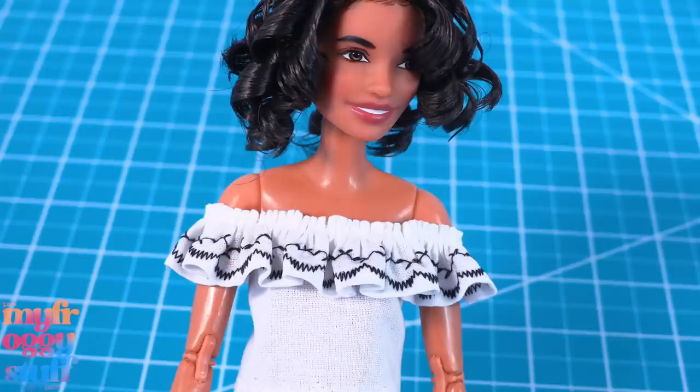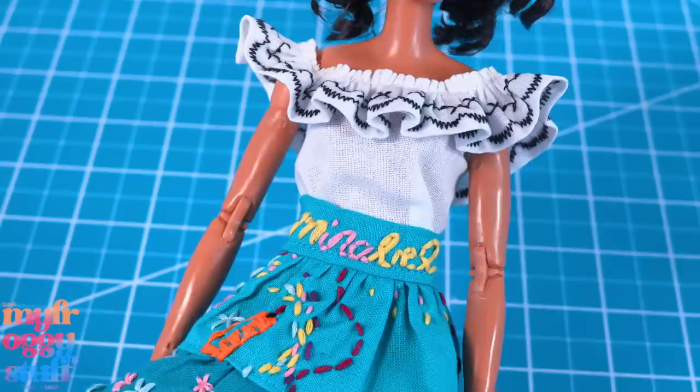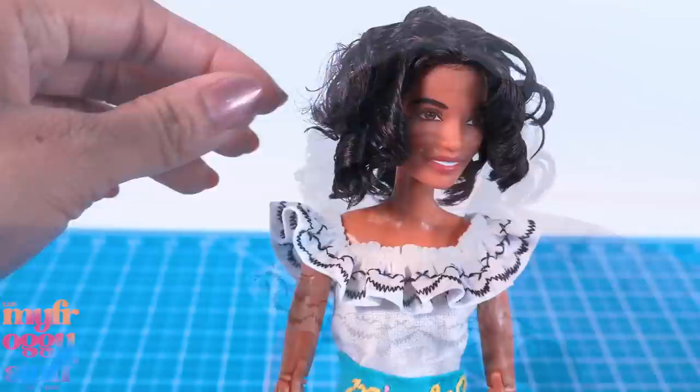Put the arms through the ruffles and velcro it in the back for an off-the-shoulder top, or you can put it up on her shoulders to switch it up. Place the skirt from a previous video on top to make a Mirabelle-inspired look — keyword inspired of course. You can go in and add more detail with embroidery work and a little butterfly on the shoulder, but that's totally up to you. Feel free to take artistic liberties. Now let's separate some of her curls.